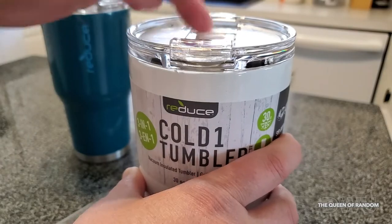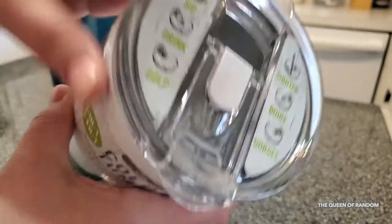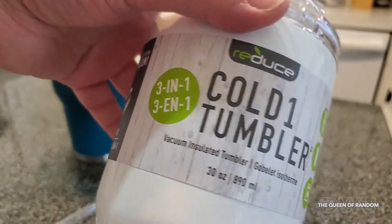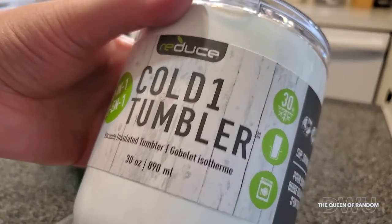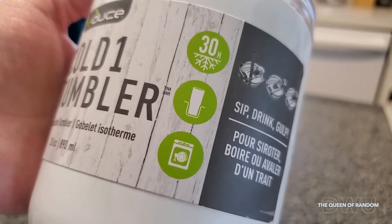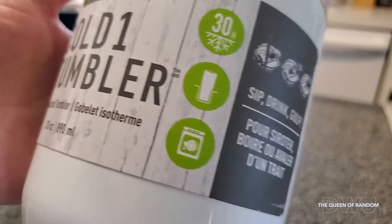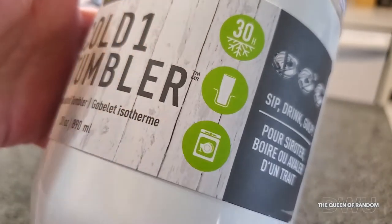How neat is that? And if you just want to carry it around and not spill it, you just close both those tabs. It's a pretty cool tumbler. It's supposed to keep your drinks a lot colder and keep it cold for a long time. It's dishwasher safe.